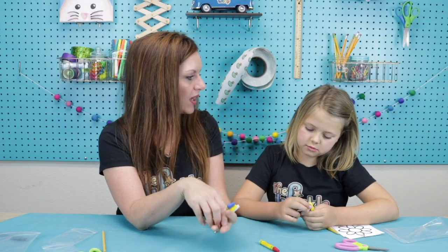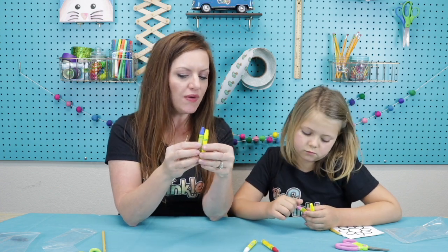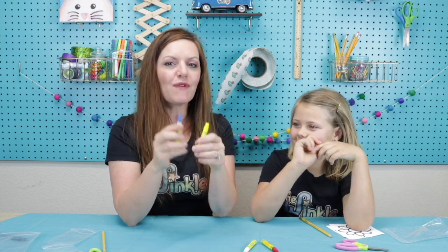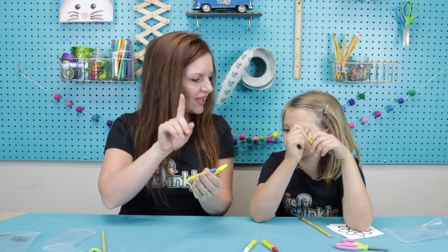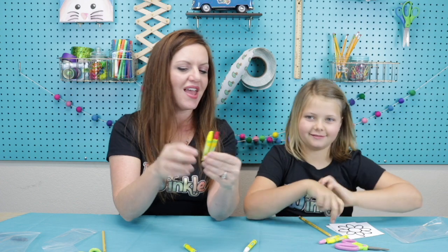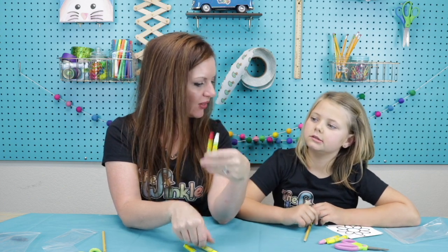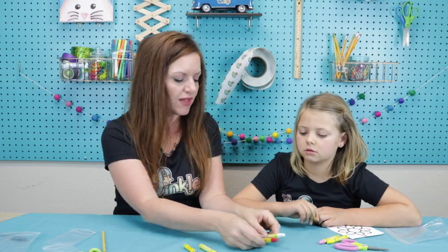I wanted to talk to you a little bit about what colors will probably look good together. So blue and yellow — if you put those together on a flower, what color would that make? Green! That's right. So if you draw a little bit of blue and a little bit of yellow on your flower and rub it together, that's gonna make it kind of greenish. And then if you have red and yellow on a flower together, what color will that make? Orange. Right! White and red will look good together too — there are a lot of color combinations that would look really good together on your flower.